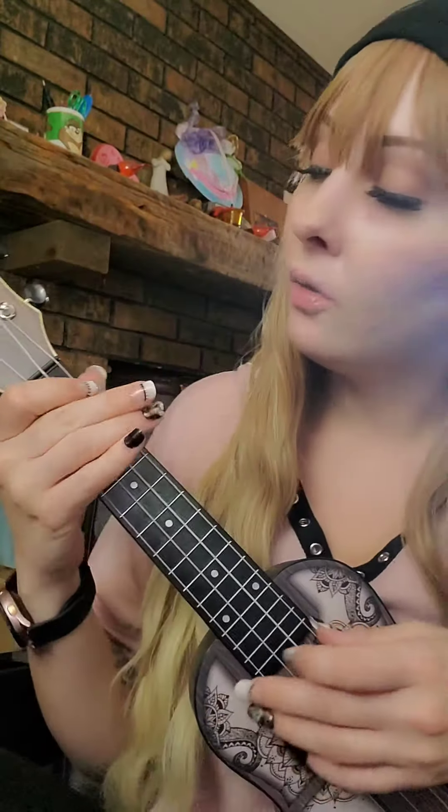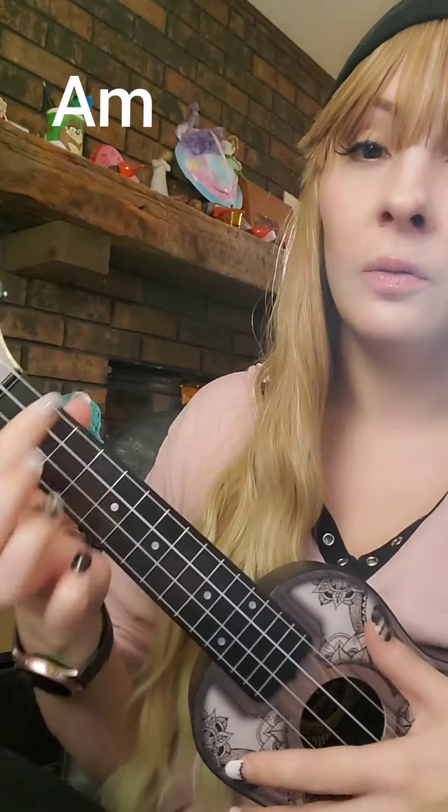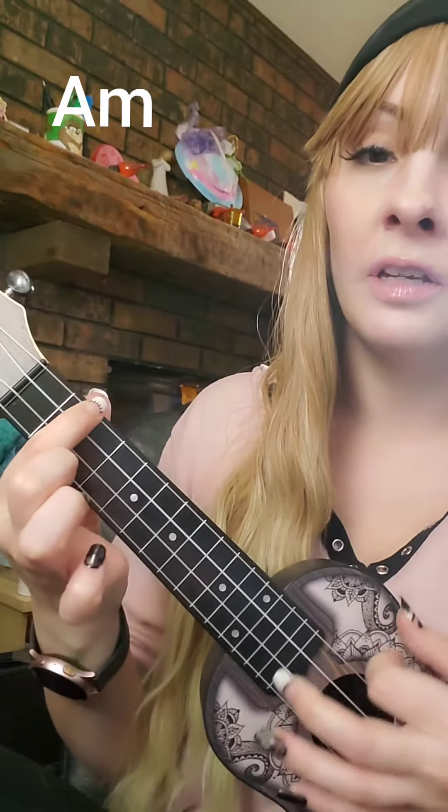Hey, want to learn a Halloween song? Here are the chords I'll be using. I'll put them here when it's time to use them, but we're going to start with A minor — it's just your finger on the top of the second fret.